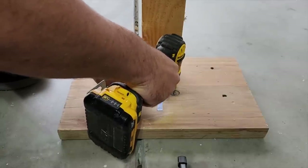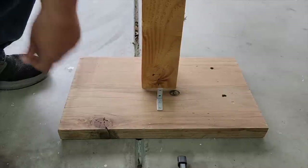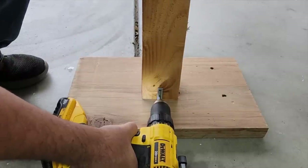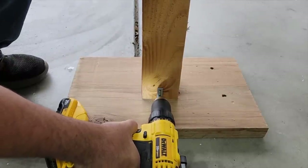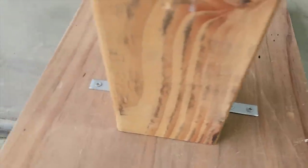The corner braces come with the screws, which makes it perfect. Once I get it into the base, I'll slide the post right up, pre-drill it, and go ahead and install the screws where they need to go. I put one in the front, one in the back, and it's really strong.